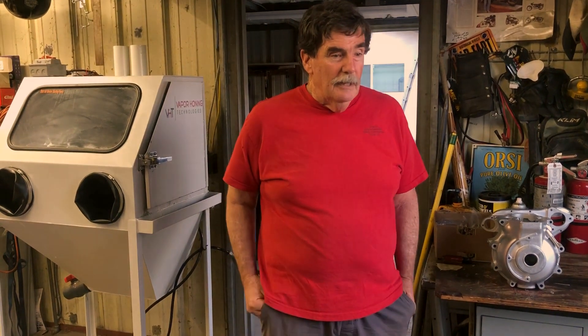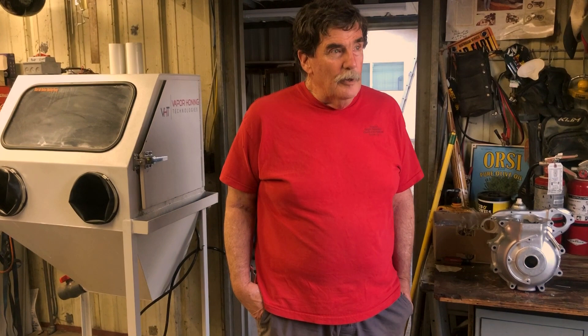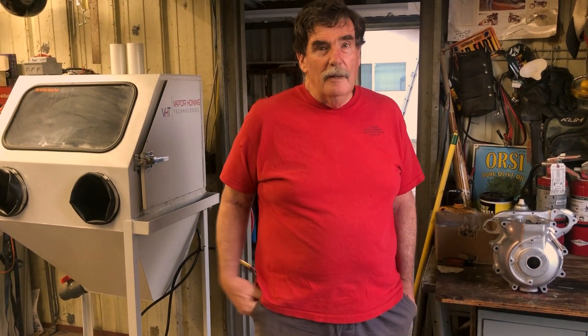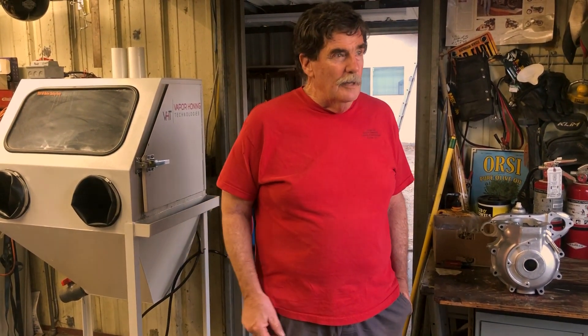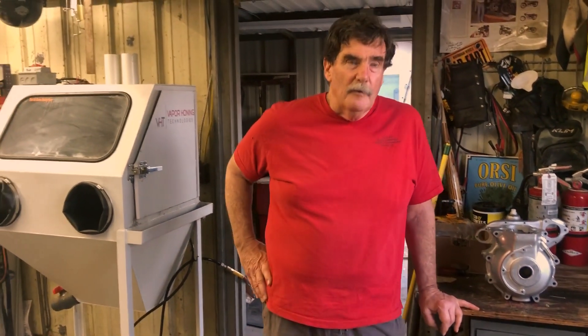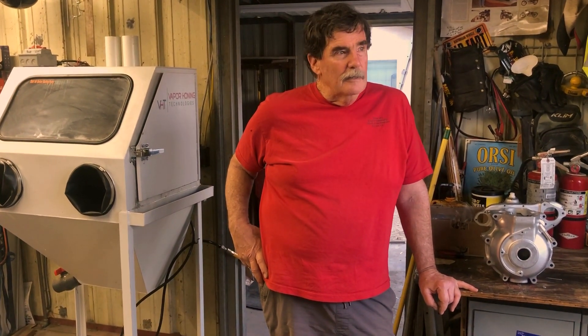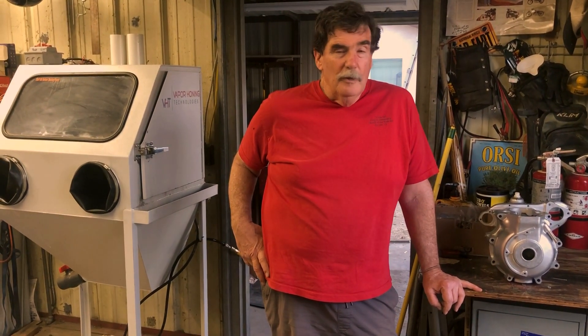So I contacted you and you guys were just great. It was fantastic. We talked about it, you built the machine for me, you made me a deal on it. It got here and then Dominic and I played with different media and different ratios of liquid and we dialed it in to where we just like it, and so we've been using it.